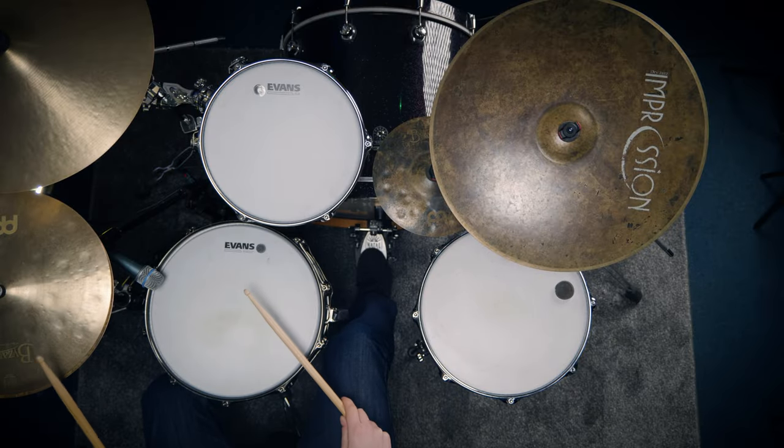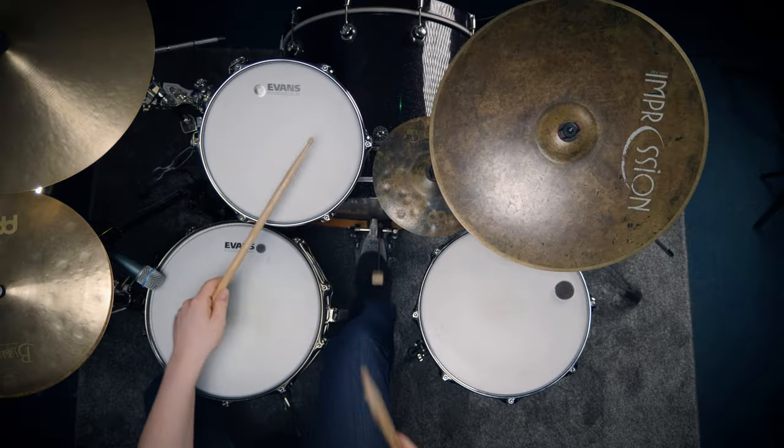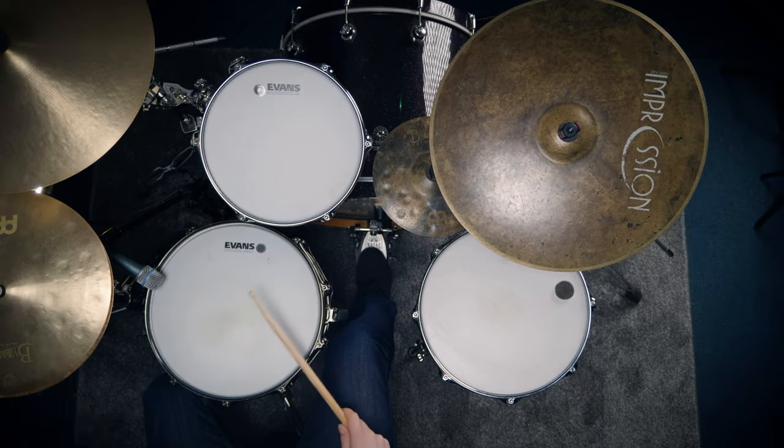Then we're going to do six sixteenth note triplets, starting on the and of two — that's going to go and-triplet, three-triplet. Then we're going to go back to sixteenth notes with a right-left-kick. Finally, let's round it out with three sixteenth notes. I've orchestrated it one way, but I want you to explore this a thousand different ways on your kit.